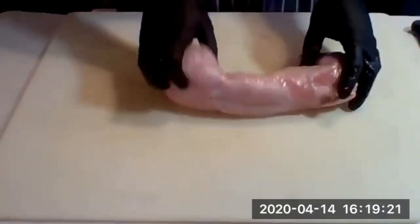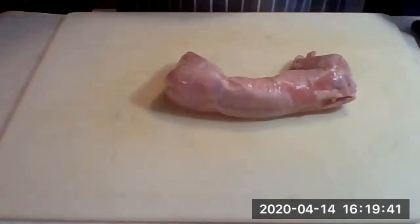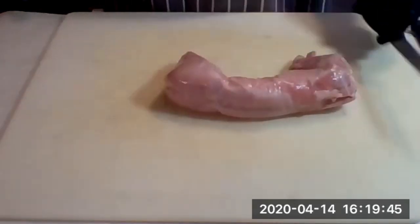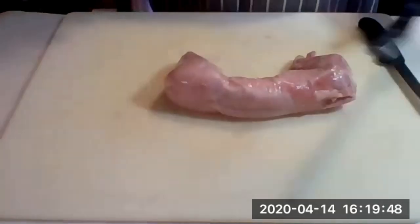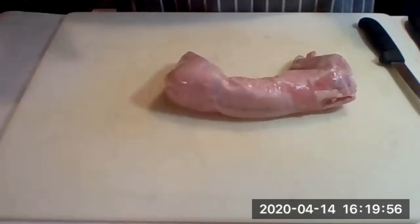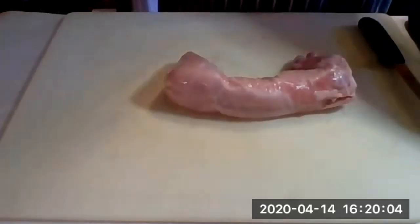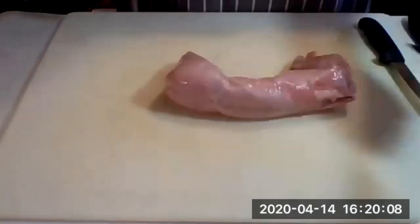Today we're going to do rabbit butchery. Make sure the rabbit is completely thawed and ready to go. I usually work with the hind legs towards the right of me first — it makes it easier to work with. I've got two items: my boning knife and the butcher knife. The butcher knife works a lot easier than a chef's knife if you do a lot of butchery, though a chef's knife works just as well. A pair of kitchen shears can also come in handy.